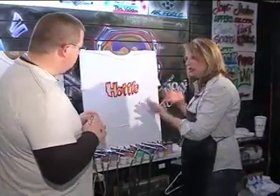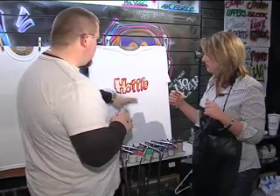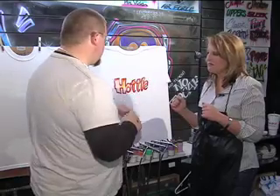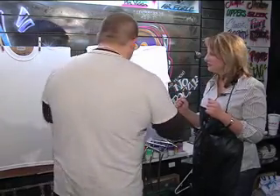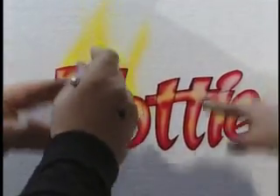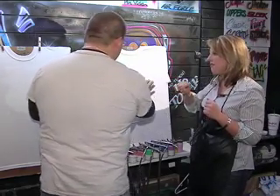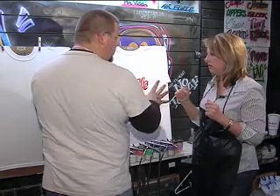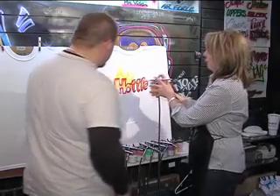Now we're going to go to the shirt. Basically what we're going to do, we're going to do the hottie design. And at the top of the hottie design, it has flames. So we're going to start off with the yellow because we do reds and yellows. I'm going to show you the basic idea of what you want to do. This is a stencil — basically what it does is leave the part of the shirt that it's covering white, so you don't have any color there. So you want to keep doing that with the yellow.